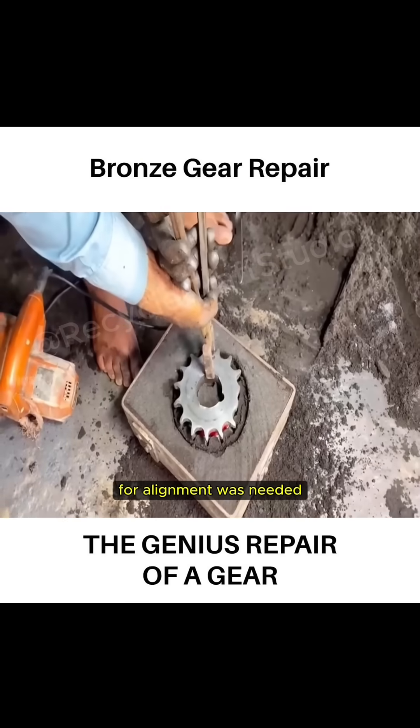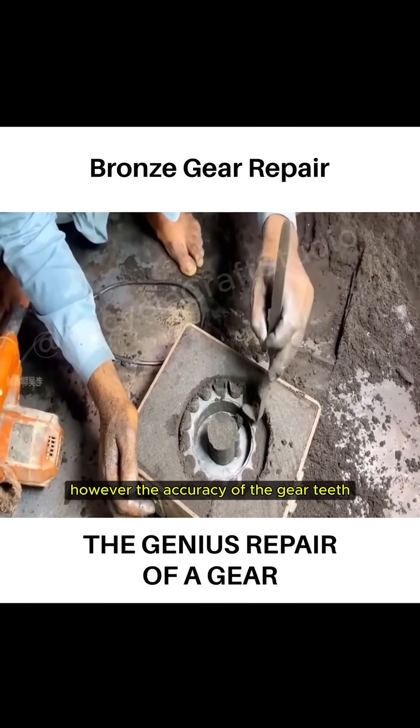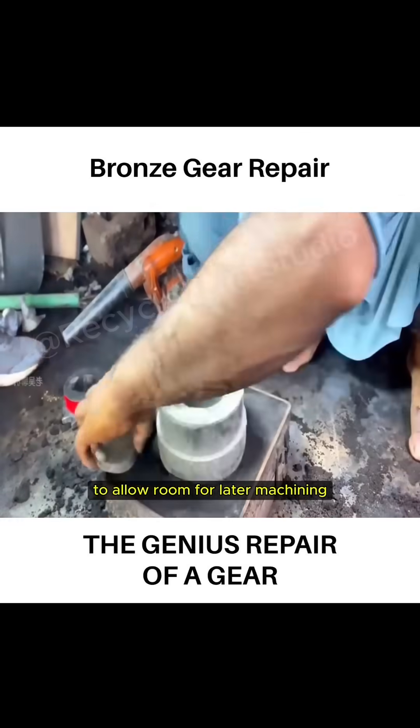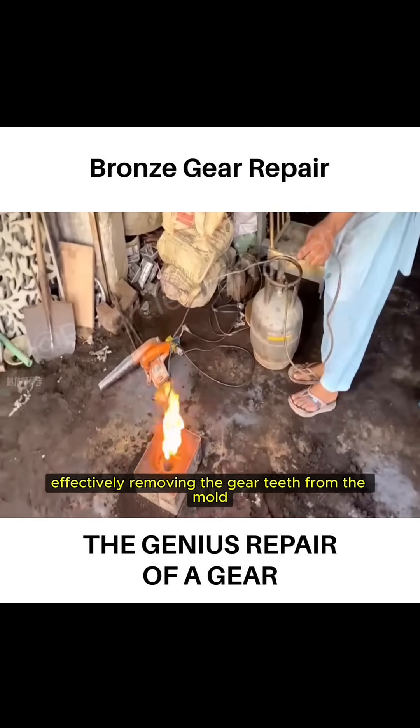In cases where internal casting for alignment was needed, that part had to be separated from the mold. However, the accuracy of the gear teeth was not yet suitable for use. To allow room for later machining, the craftsman reshaped the mold into a perfect circle, effectively removing the gear teeth from the mold.